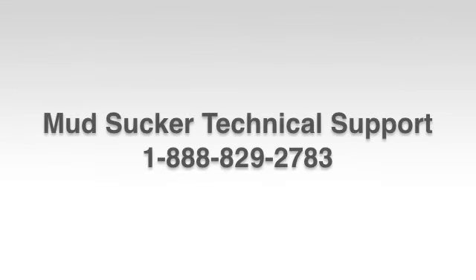For questions on how to correctly maintain your Mud Sucker Diaphragm pump, contact WazeCorp Technical Support today at 1-888-829-2783 or visit WazeCorp.com.